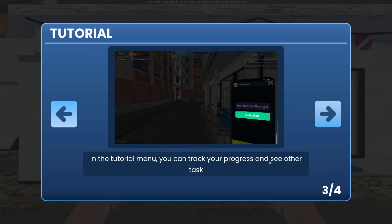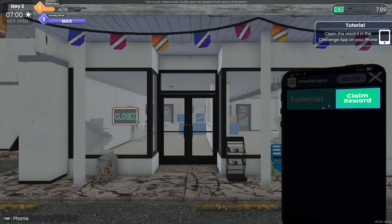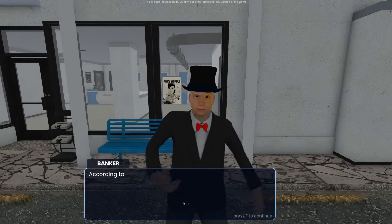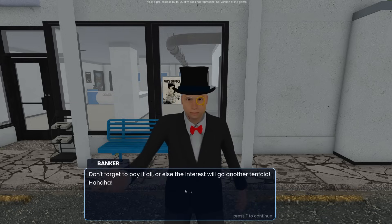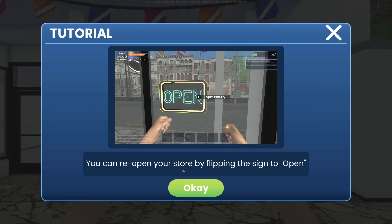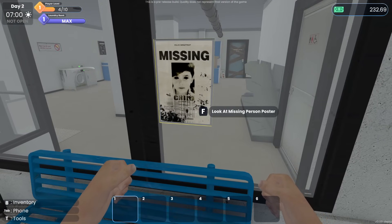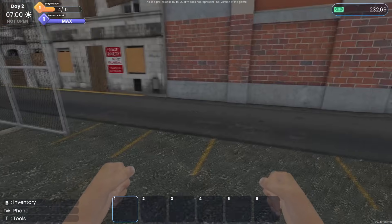Next day! Click tab to access your phone, open the challenge app to see ongoing challenges, track your progress, see other tasks, and claim rewards. If you've ever played any of these games by this developer, you know how that all works. Then out of nowhere: 'I would like to remind you — according to the contract you signed, the loan interest has now increased from ten thousand dollars to a hundred thousand dollars! Don't forget to pay it all or the interest will go another tenfold!' And then there's a missing person poster on the wall — oh god, that's terrifying.